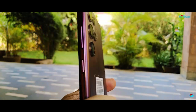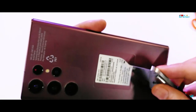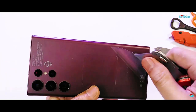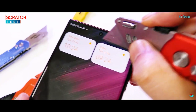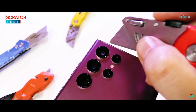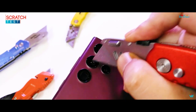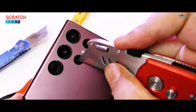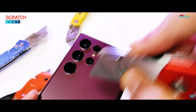The S22 Ultra also has that same frosted glass protection at the back, which was a fail on the S21 Ultra in the scratch test. This time we have the upgraded Corning Victus Plus glass protection. There's a huge F2.2 40MP wide selfie lens with Auto-HDR and dual video call. The primary lens is a F1.8 108MP Samsung ISOCELL HM3 sensor, a 10MP F4.9 periscope telephoto lens, another 10MP F2.4 telephoto lens, and a 12MP F2.2 Sony sensor ultra wide lens for super steady video.